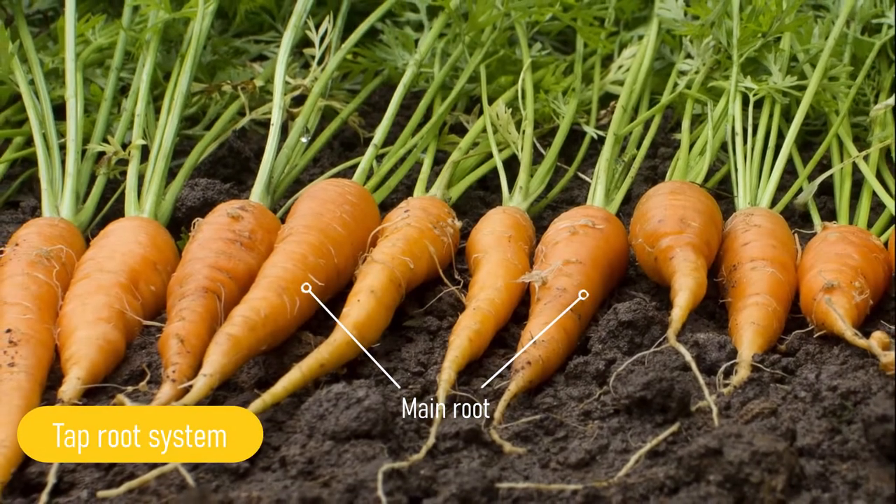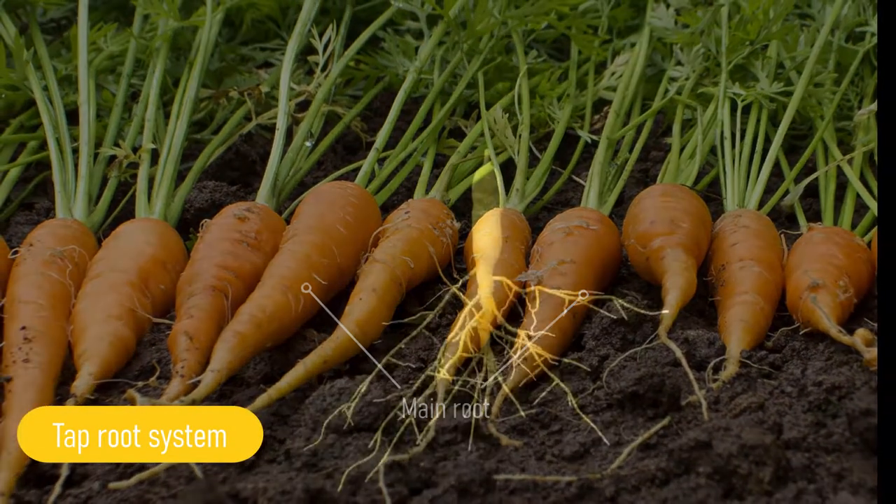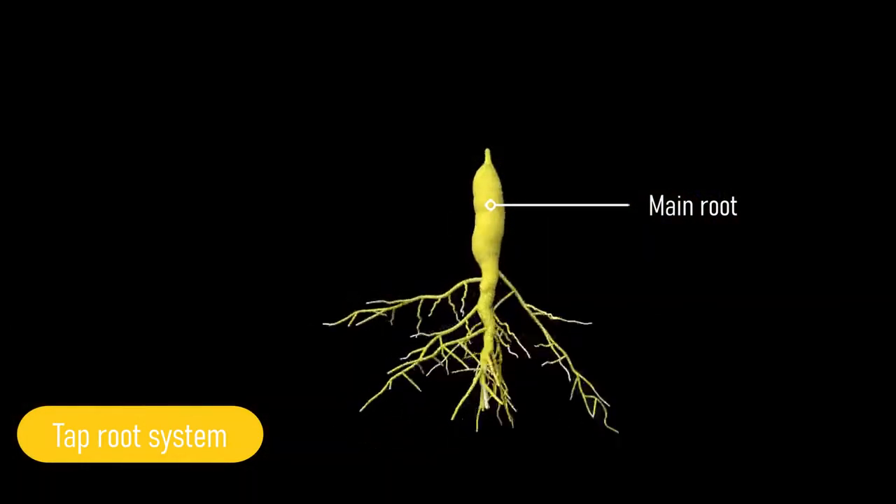When you eat a carrot or a radish, you are actually eating the main root of the tap root.